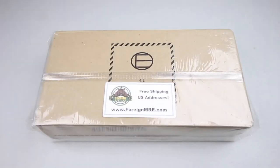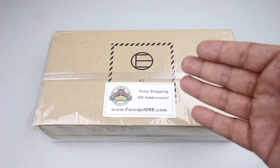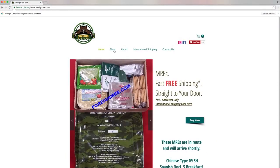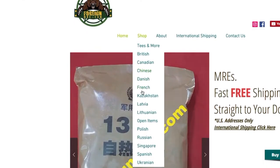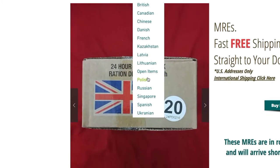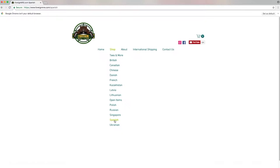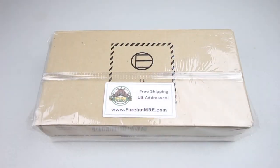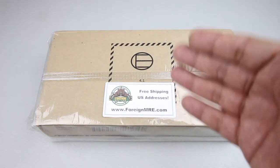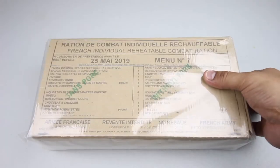Before we get started, a big thanks and shout out to foreignmre.com. They have a wide selection of rations just like this one — Russian IRPs, Chinese PLAs — and they provide free shipping in the United States. They're great to work with, very friendly. Make sure you check them out and mention that Sticky Finger sent you. Big thanks to Art and Nina — check them out at foreignmre.com.